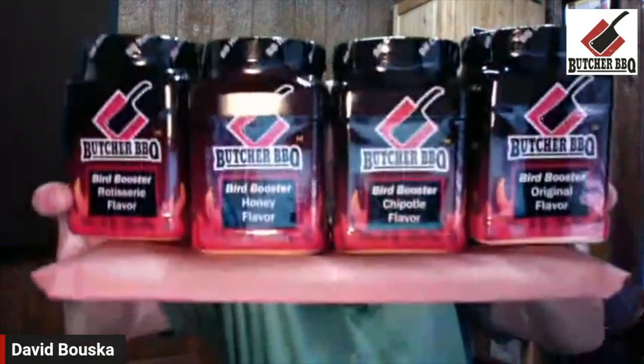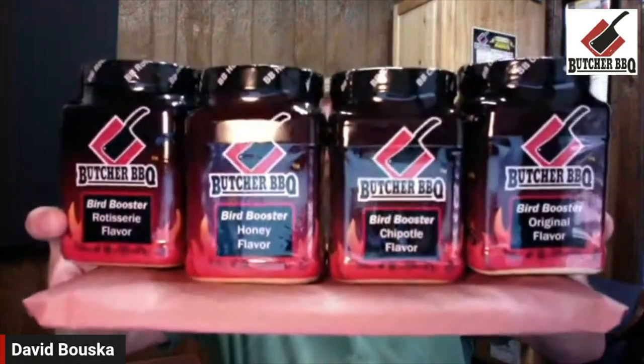Welcome everybody to another product review from Butcher BBQ. Today we're going to be covering our Bird Booster product — all four of our Bird Boosters. You will use them the same; they can be used the same. The makeup is a little different on each one and we'll go over that individually.